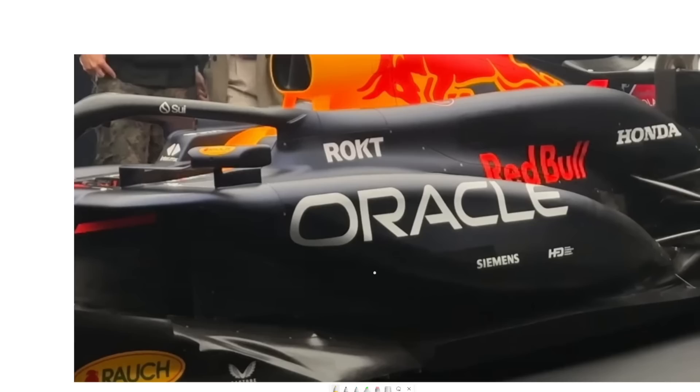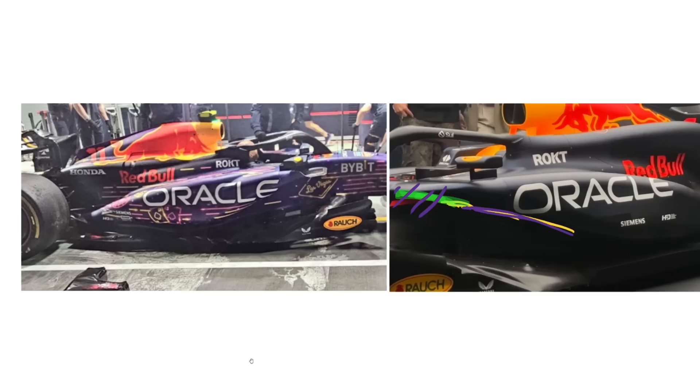To an extent, a lot of the curvature under the side pod they probably retained from their previous year's concept, where they had that undercut lip going up. Basically what they've done is chop that off and pull this portion of the side pod back, which is probably not too dissimilar to what it was on last year's car. If we look at the side pod side by side between last year and this year, you can actually see just how similar that curvature is under there. So they've retained a lot of that curvature and essentially just swapped this lip so it's now on the top instead of down the bottom.